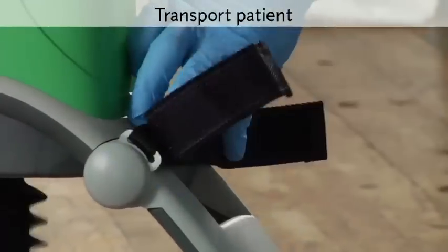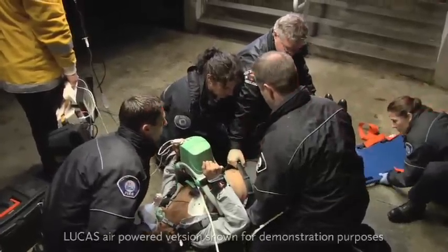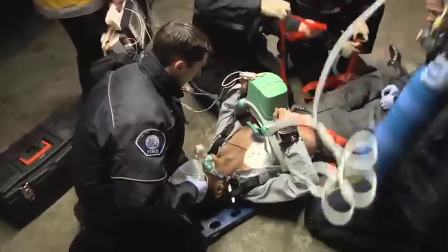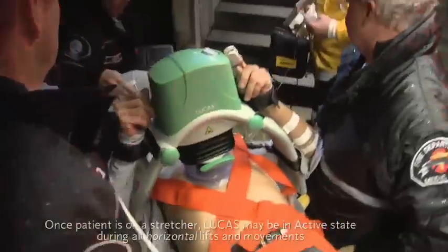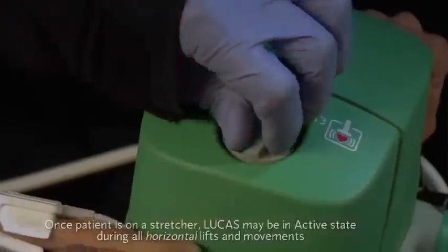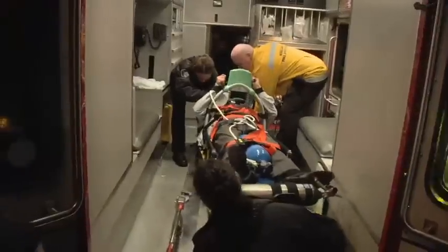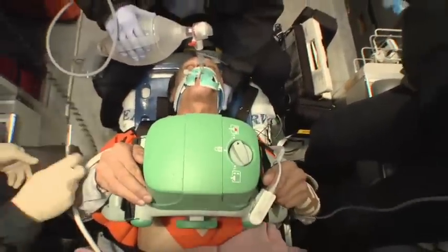When you transport the patient, you can secure their arms with the straps to get them out of the way while you work. Push pause to pause compressions while you're lifting the patient — at least 3 people should lift the patient and Lucas. Remember to support the patient's head even with the stabilization strap in place. Do not use the arm straps to lift the patient or the device. During compressions, make sure Lucas stays in the correct position and angle on the patient's chest. If this is not possible, push pause. As soon as the patient is horizontal again, check the position of the suction cup, adjust if needed, and push active. It's common for the patient to have bruising and soreness of the chest with the use of Lucas.